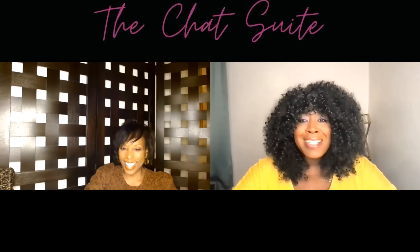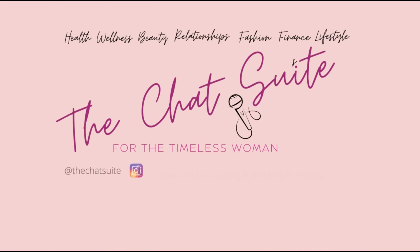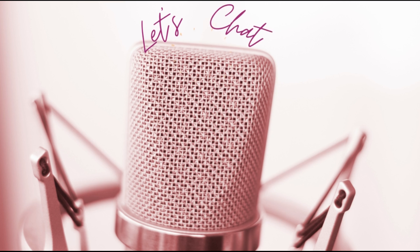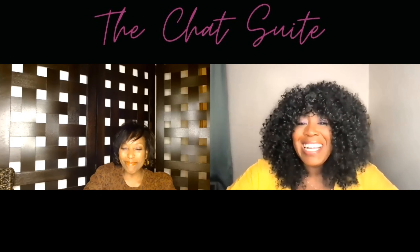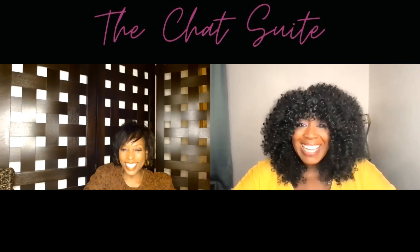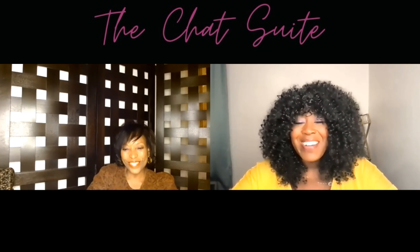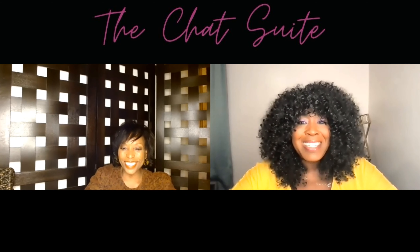We're cooking something in the Chat Suite kitchen. Hey, Chat Suite family, welcome to the Chat Suite and cooking with the Chat Suite kitchen today. I'm here with my girl Shani, and we got some good stuff for you all today. Sit back and get ready.